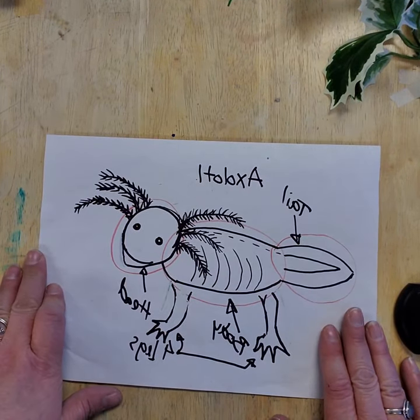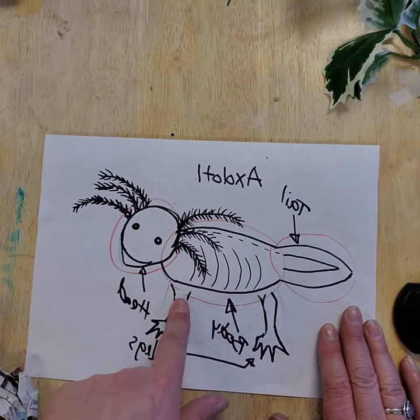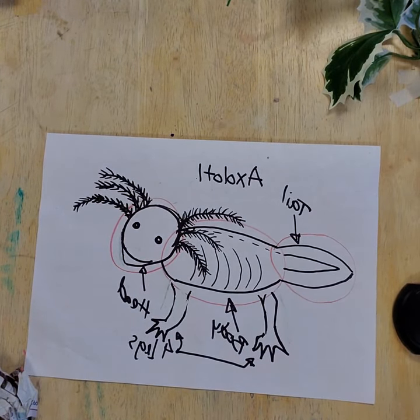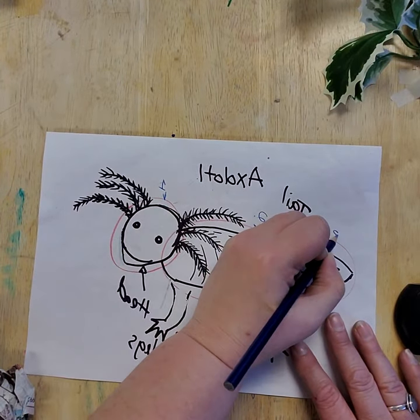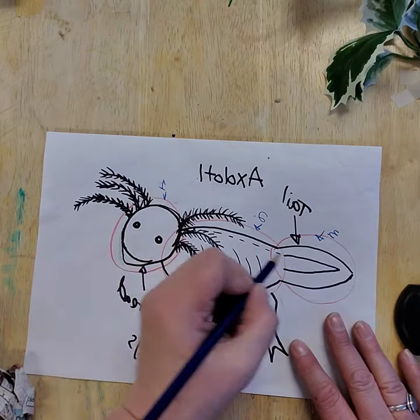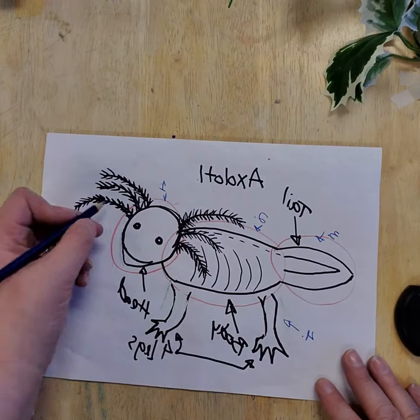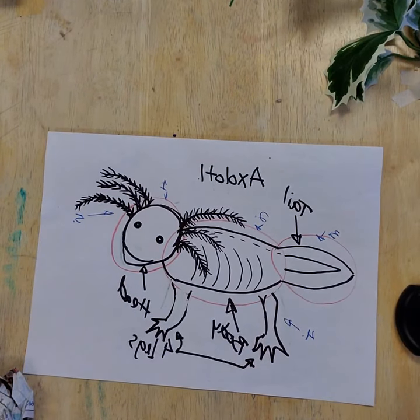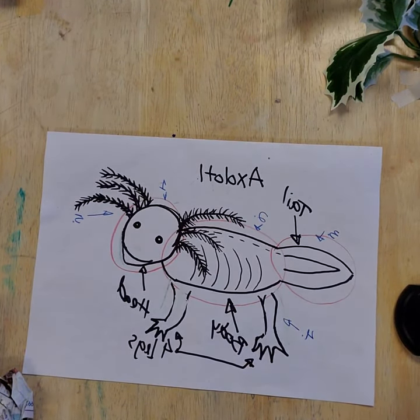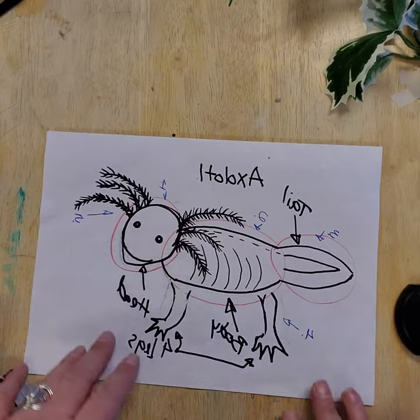I'm doing an axolotl, which is a type of salamander. After you do the head, body, and tail, then you will do the legs or ears. My creature doesn't have ears but has gills, so that would be five parts. And if you don't have ears, maybe you have spikes or fins if it's a fish. Once I've got that drawn out and planned, then I'm going to start building my armature.